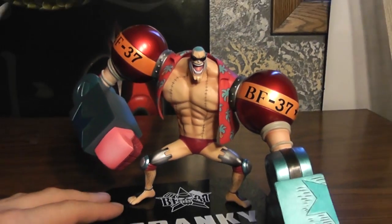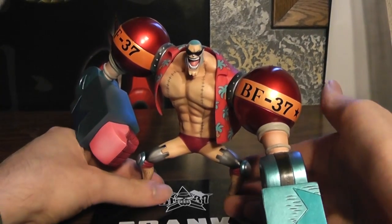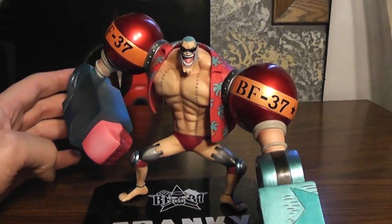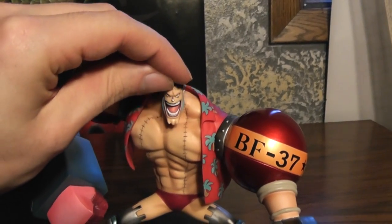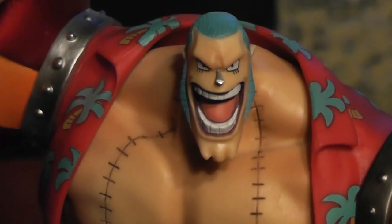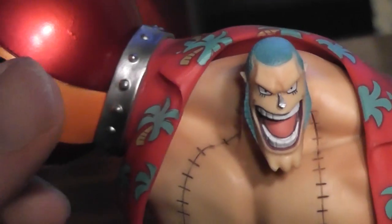It has just a really awesome pose, and he's quite large for a Figure Art Zero. Of course you can remove the sunglasses as well — though I do prefer to keep them on. And there's his hair.